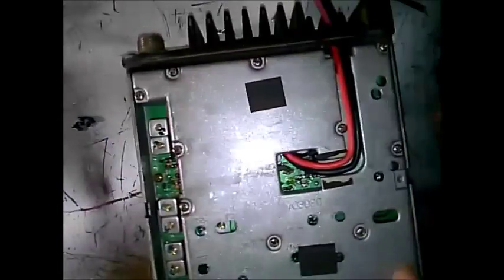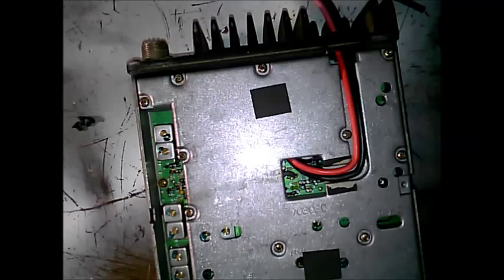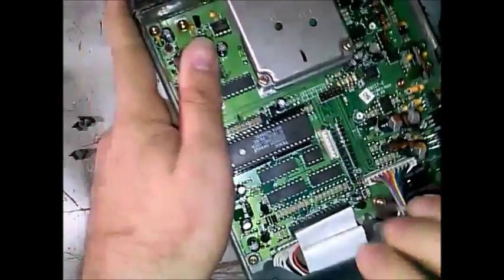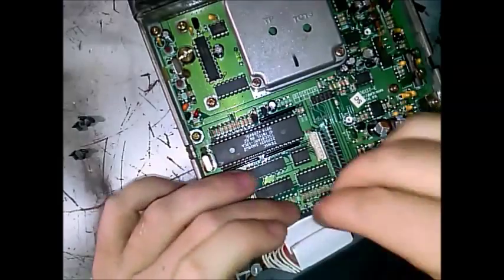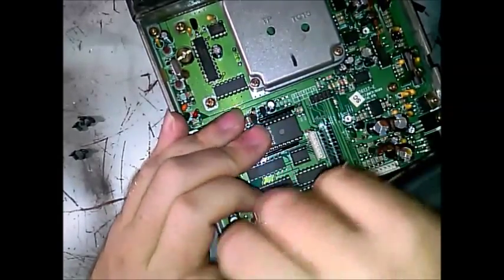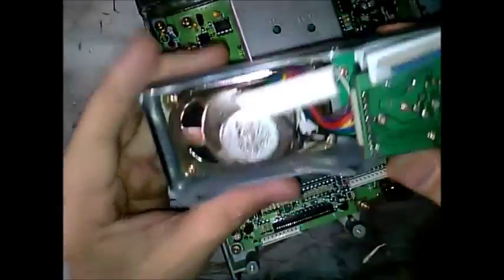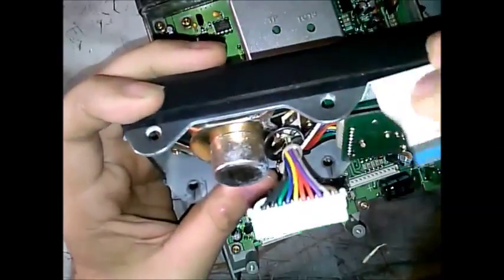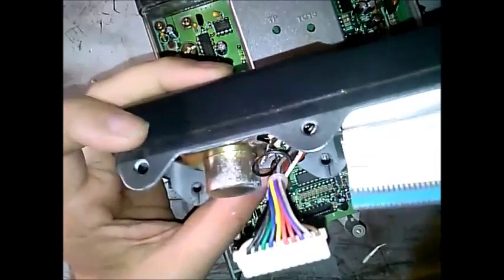I'm interested in getting the face off because it requires both sides to be off. First thing, we're going to pull this rainbow track out and the little ribbons. You can see there's the speaker, here's all your audio feed, here's your VFD display ribbon, and here is your buttons and LED ribbon.